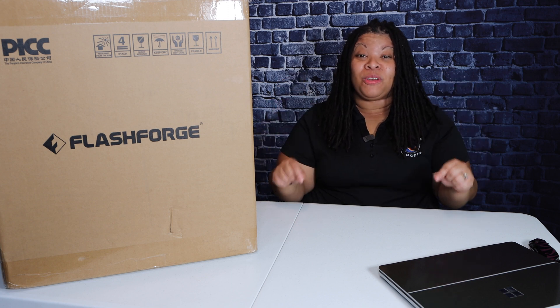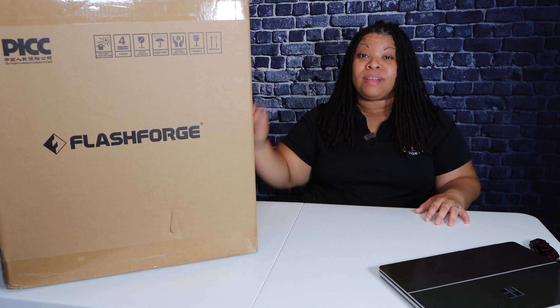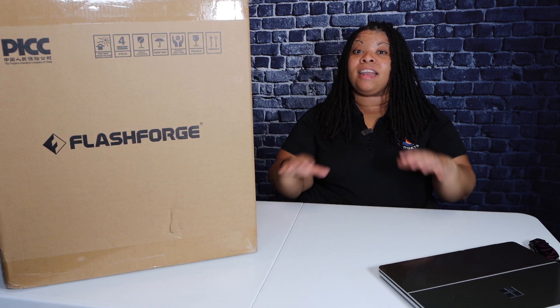What's going on everyone? It's Tay with Spectacular Gadgets. I am super excited about this video, but before I get into it, I must send a huge thank you and shout out to FlashForge USA for sending this over for me to try out on the channel. This right here is the FlashForge Artemis 3D printer, and I am a complete noob when it comes to the 3D printing world.